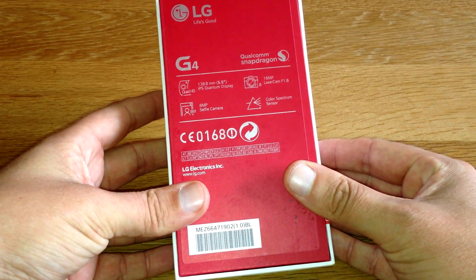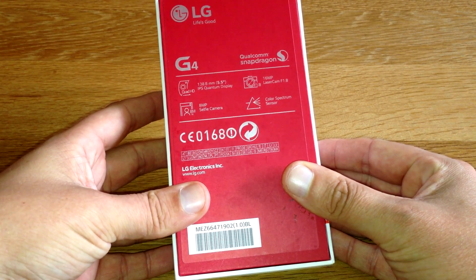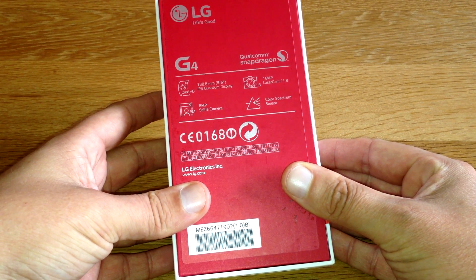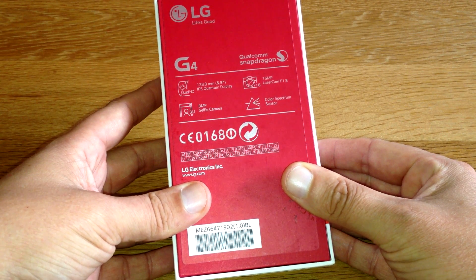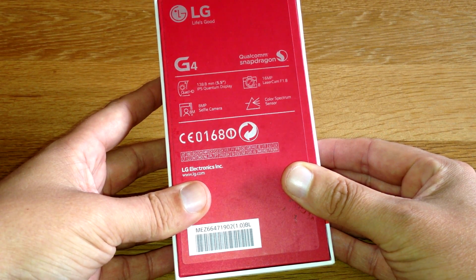So we've got a Qualcomm Snapdragon processor inside, a 5.5-inch IPS Quantum display, a 16-megapixel main camera on the back, and of course we've got an 8-megapixel selfie camera on the front, plus a colour spectrum sensor as well.